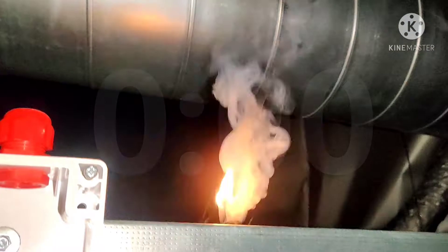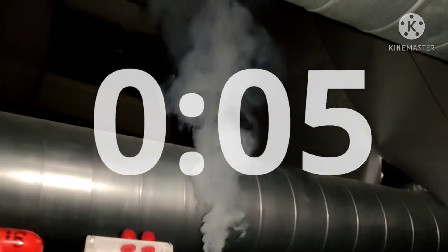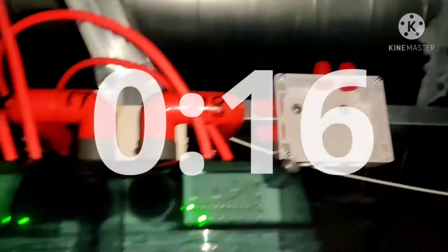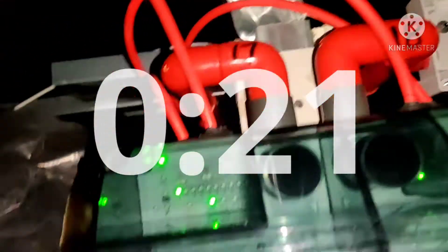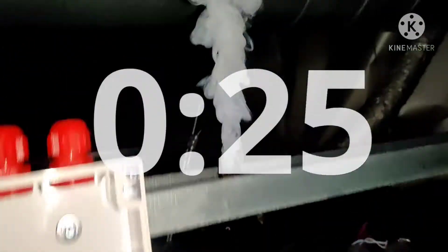We'll see how quickly these detectors go off. There's a sampling point there — there isn't actually one right above here, but it's not going to take long for the smoke to get up to the top. The zone we're in now where that smoke is, is zone 17, on this side. The smoke is rising.